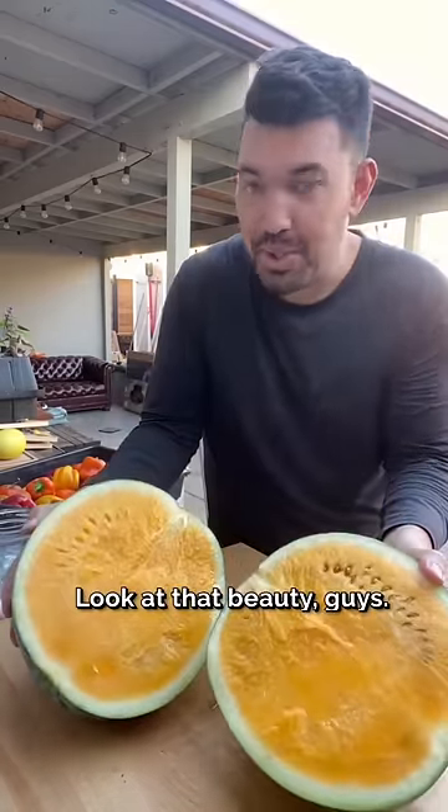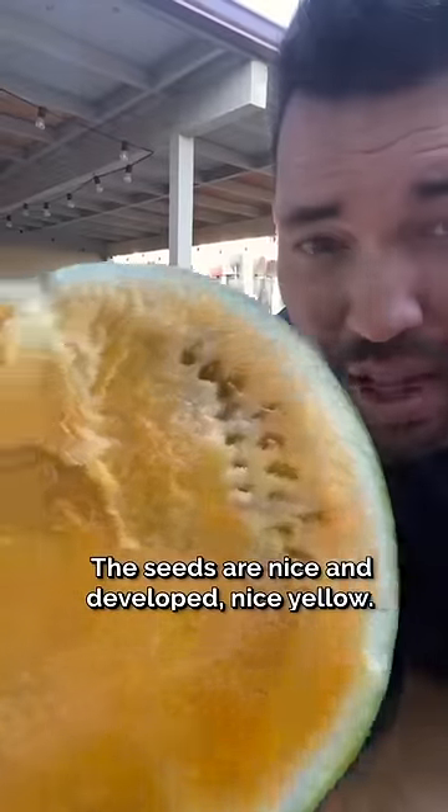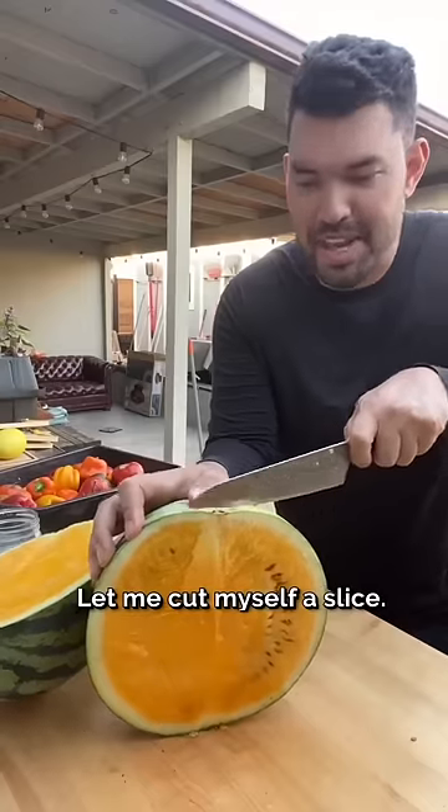Look at that beauty, guys. The seeds are nice and developed, nice yellow. Let me cut myself a slice.